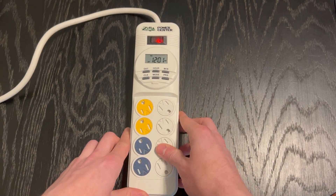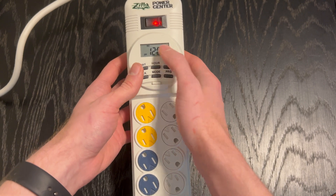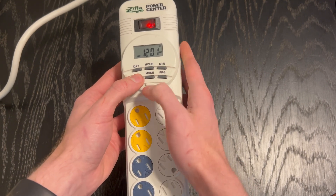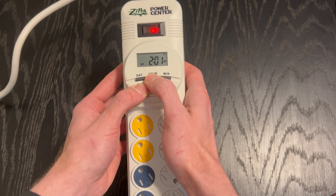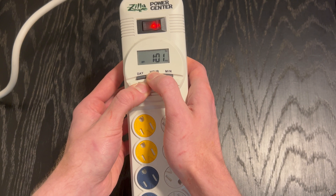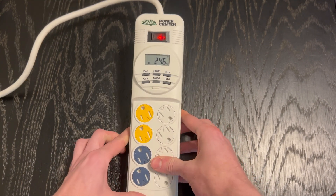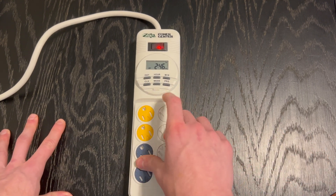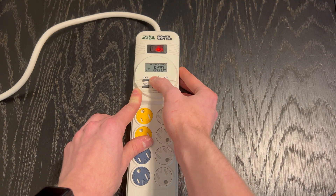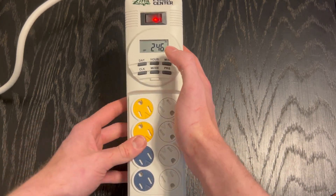If you program your power center correctly — go to program mode, set your on and off times — we'll go back to the clock. Hold down clock, set it to Sunday. Right now it's 2:46, so we'll set it to 2:46 p.m. for the sake of the video. Make sure you're holding down the clock every time you want to program it. Now we've got our current time set. Let's say I want my lights on at 7 a.m. Monday through Friday and off at 7 p.m. — we've got our weekly schedule set.